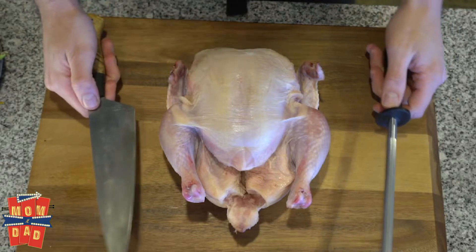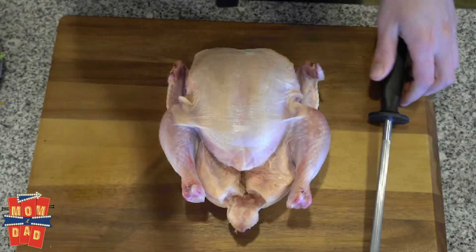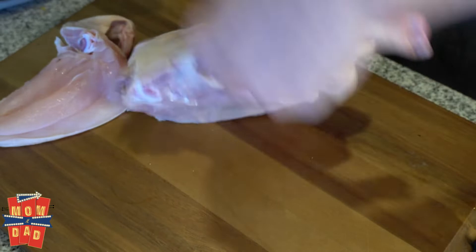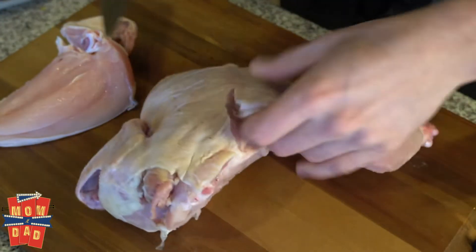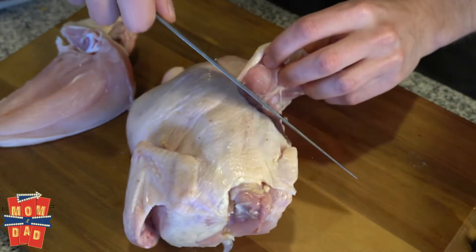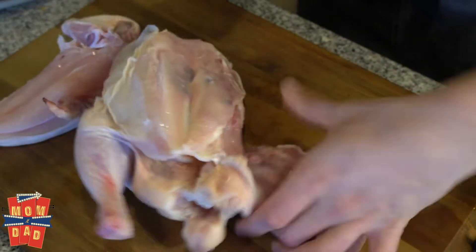We have our headliner here and we want to make sure that we treat it right. We're gonna need a sharp knife. We're gonna be breaking this down into quarters. You want to come around and pull out the thigh bone. There's this little flap of meat right here — that is called the oyster of the chicken. It's the most tender part, so you always want to make sure when you're cleaning it, you grab that.